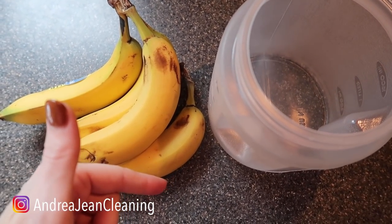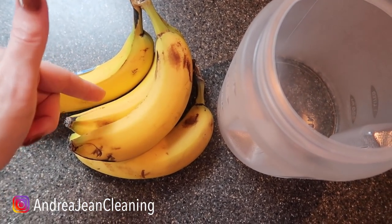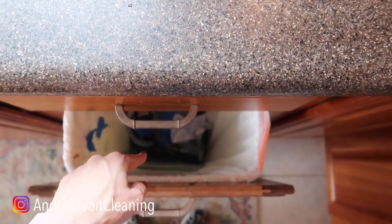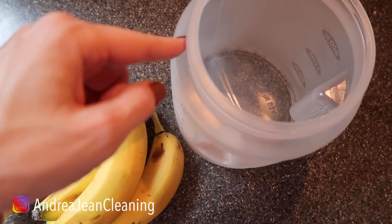Welcome back to Androgen Cleaning and Life Hacks. Today I'm going to be sharing with you why you should never throw away your banana peels ever again. I've got a quick trick for you.